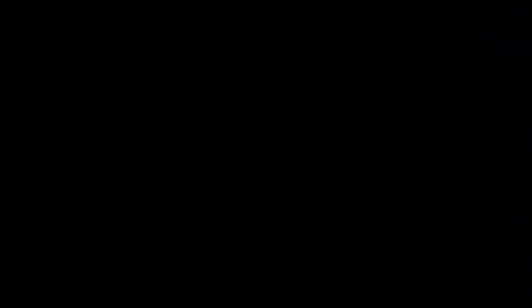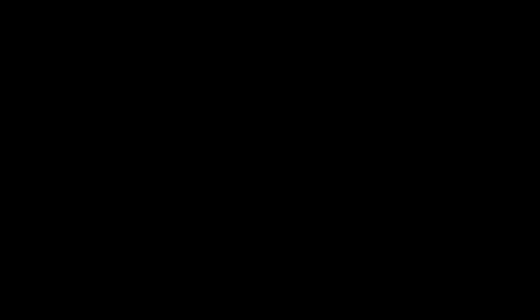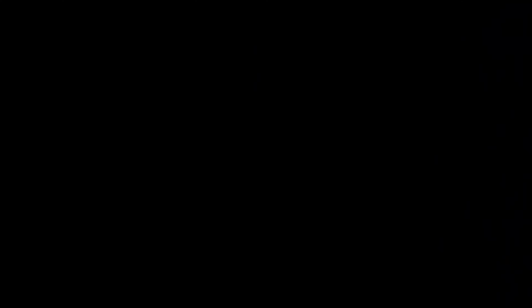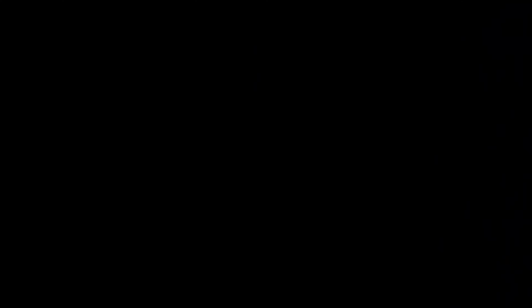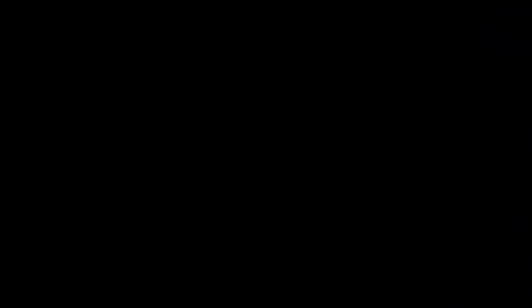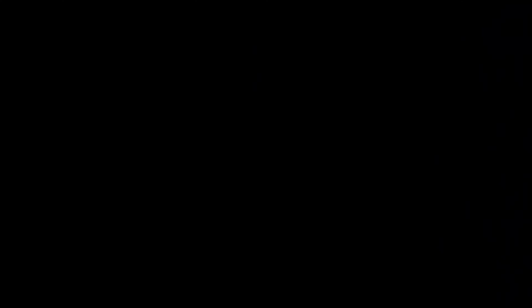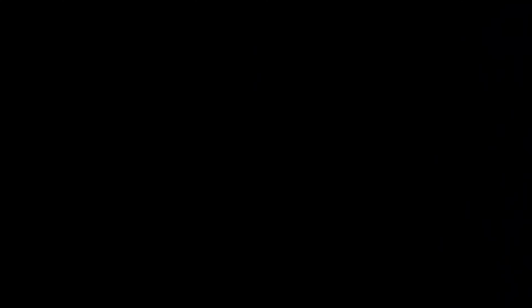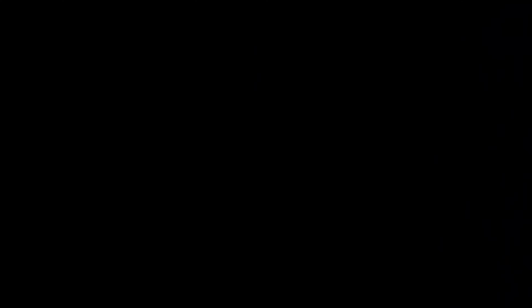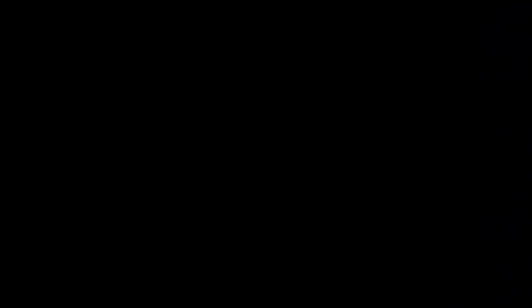I think the reaction of the customers when they see the final product and just how happy they are — that we were able to deliver such a product — that's what makes everything worth it. That's what we strive for. We don't always nail it 100%, there's a learning curve sometimes, but we strive to make every customer as happy as we can. And just seeing your face light up seeing it mocked up — you were ear to ear and I'm just like, yeah, that's it, that's why I do it.